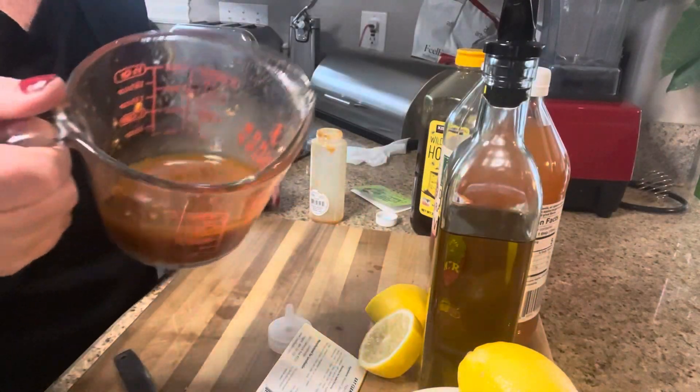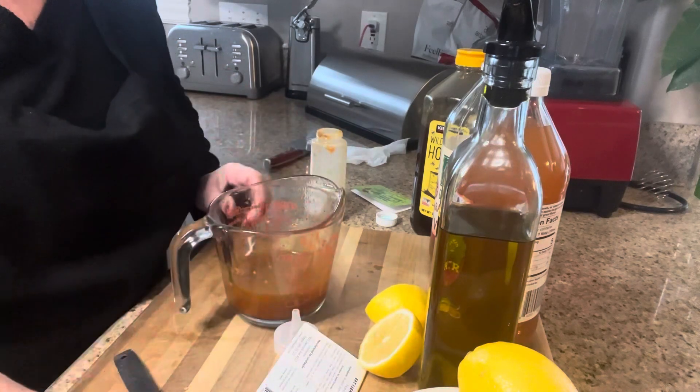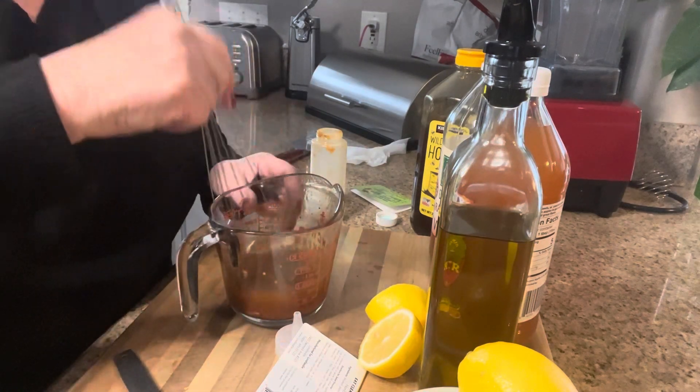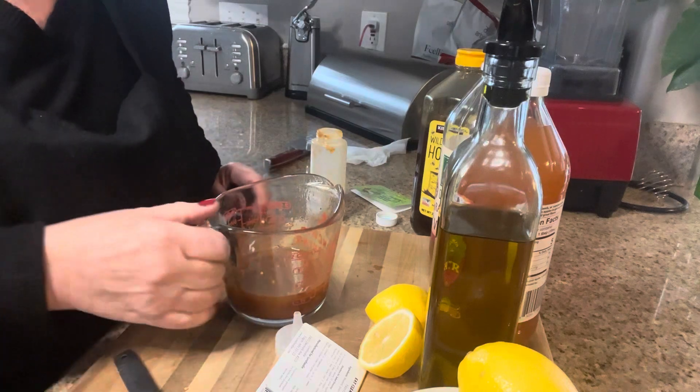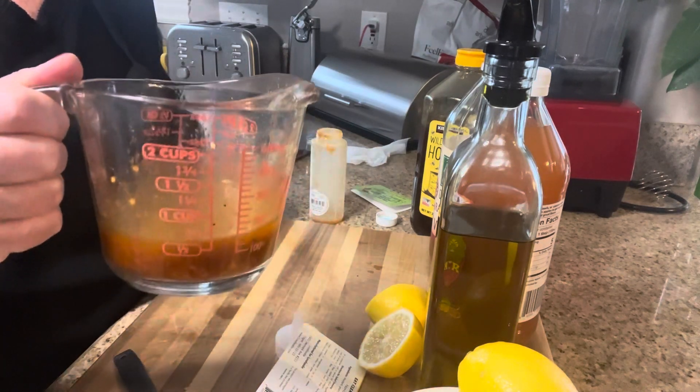All I did was pour it into this cup, measure it out, give it a quick mix, and there you go. Love of Foodie honey mustard salad dressing mix. And boy is it delicious.